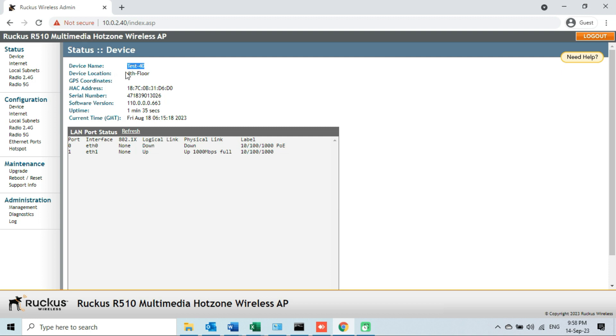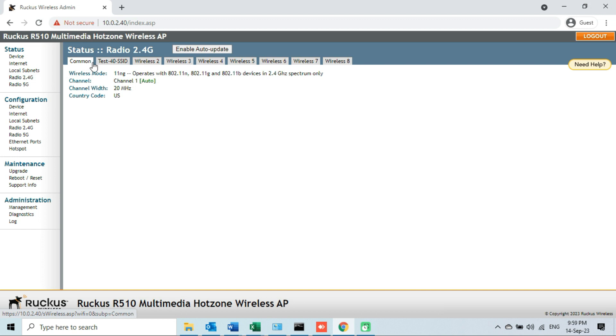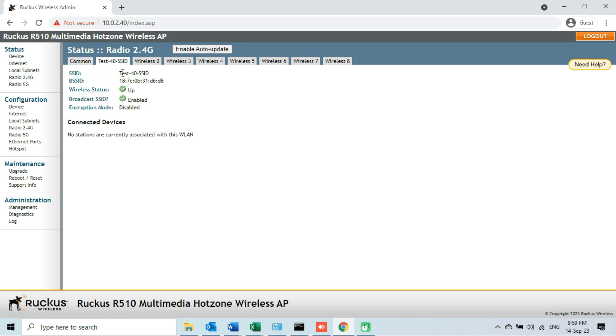If we check the device name and the device location of this access point, we will see there are no changes. If I check the IP address by clicking on the Internet option, it is also the same as it was before downgrading the firmware. If I check the SSID by clicking on the Radio 2.4G option, again we find there is no change in the SSID section either. That means downgrading or upgrading the firmware has nothing to do with the other configurations of the access point.